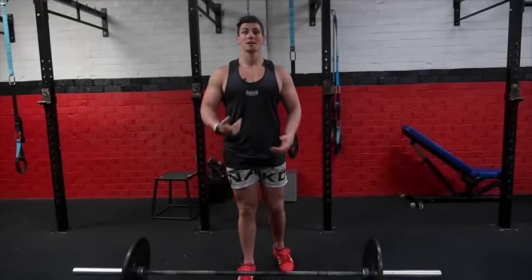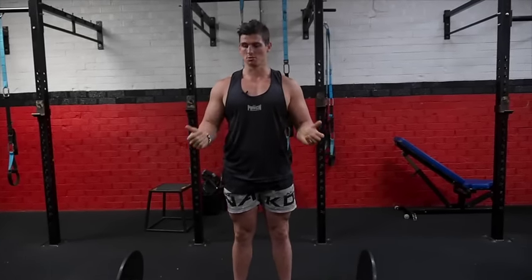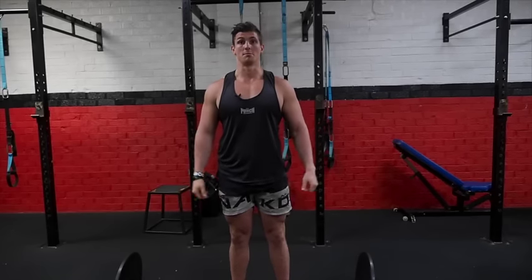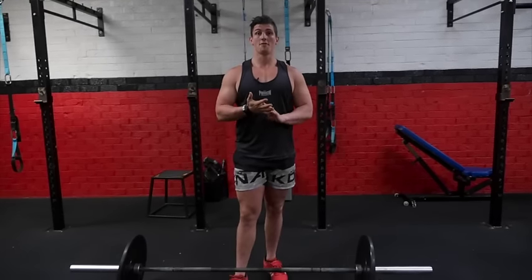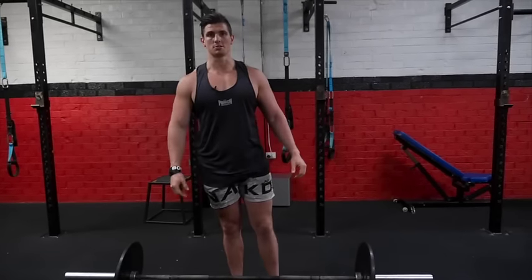Scott here from FTI, here to show you a beginner's barbell complex that you can do with just a barbell and a little bit of weight. We have five exercises, eight to ten reps, and about three rounds with about two minutes rest in between.